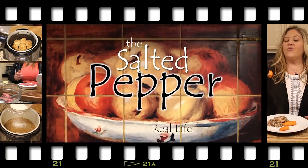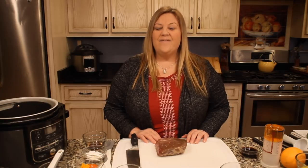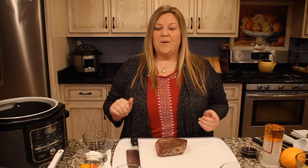Hi there and welcome to The Salted Pepper, where we cook for real life using real food and keep it real simple. Today we're going to make a spicy orange beef and broccoli that's going to taste even better than your favorite Asian takeout, and we're going to do it in the Ninja Foodi — all ready at the same time.